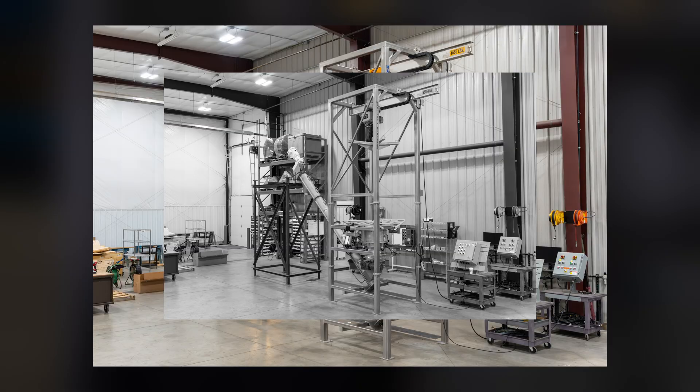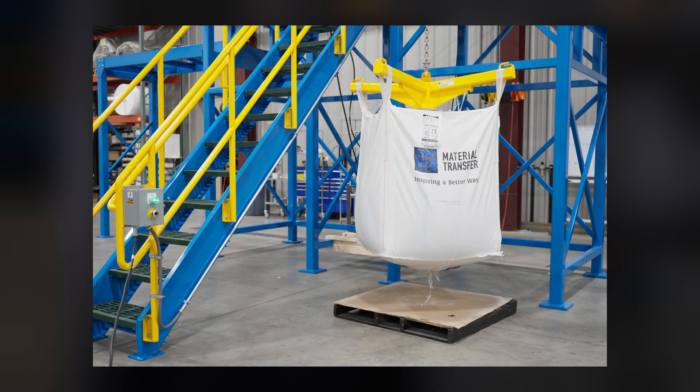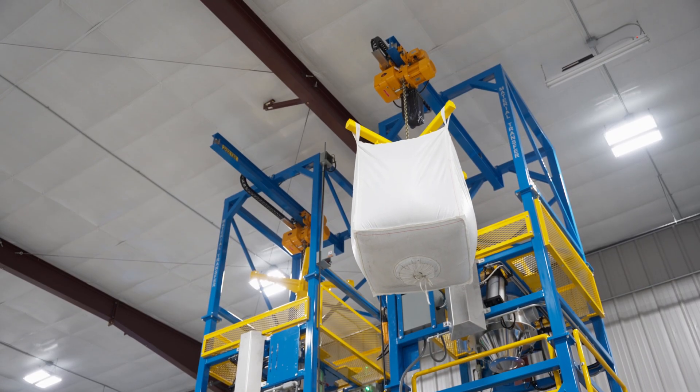We also offer custom bulk bag lifting frames that include low headroom designs, and we have designs to accommodate bulk bags with short bulk bag lifting loops or even stevedore straps.